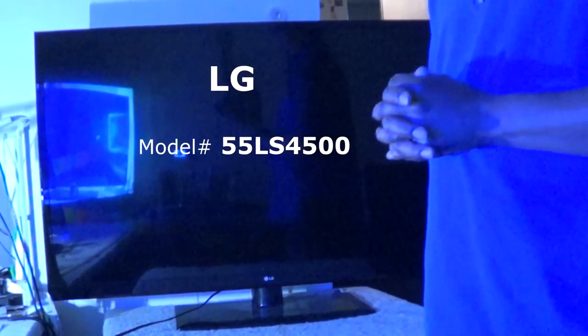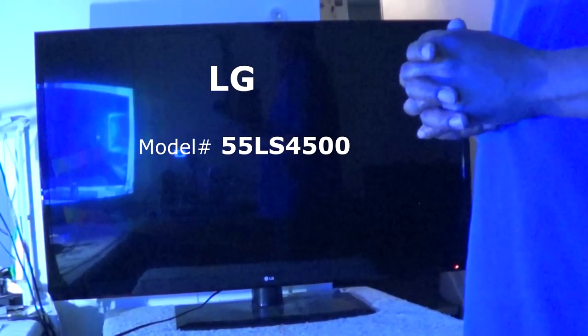Today we have a 55-inch LG LED set. The actual model number is the 55LN4500UD, and the problem we're having is that we are getting backlights but no video. I'll fire it up so you can see — the screen lights up but there's actually no video, no menu. It did have sound, so that leads us to believe somewhere in the T-con area is where we'll begin our troubleshooting.